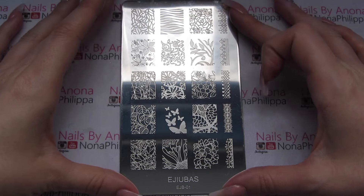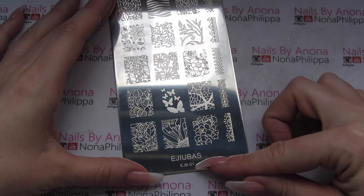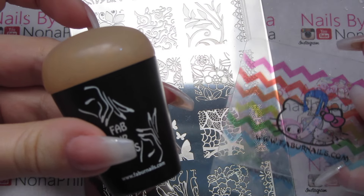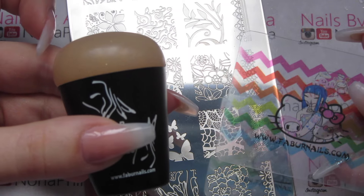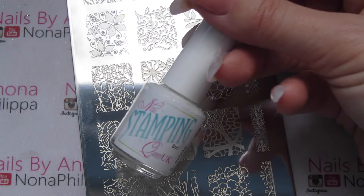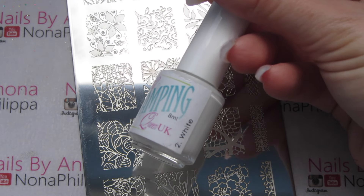For the first lot of swatches I'm going to be using the EJB01 side of the stamping plate. To stamp I'm going to be using my Fabi Nails Jumbo Glaze Stamper and the scraper that came with it, and I'm going to test out Nails Stamping Queen UK in white.